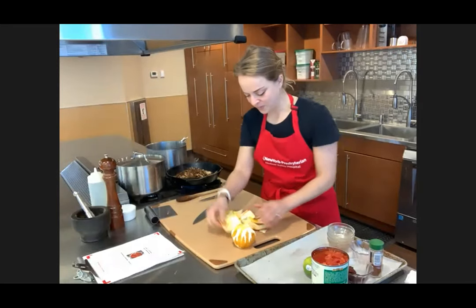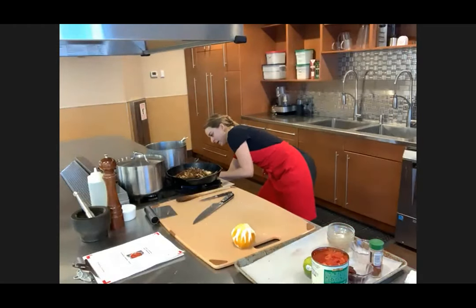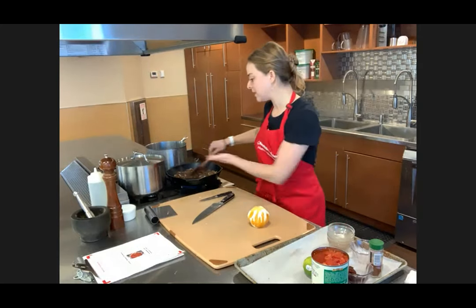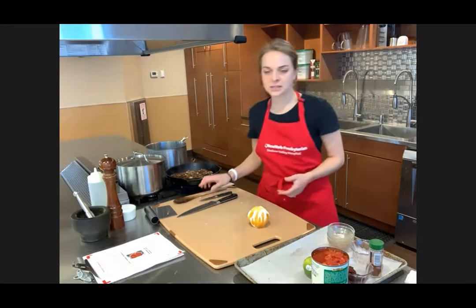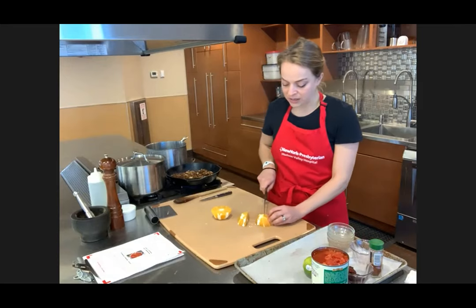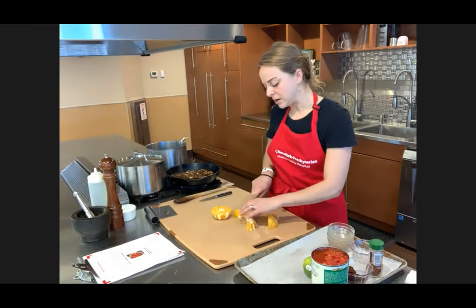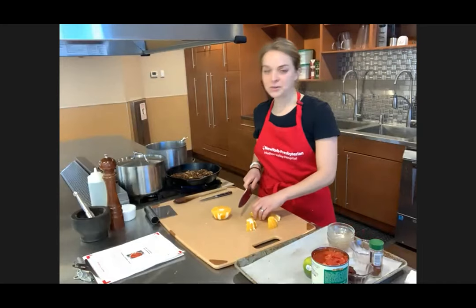Why cast iron for some cooking and other metals for others? Cast iron is pretty miraculous because it distributes heat really evenly. If you want a good sear on chicken or any kind of meat-based cooking, cast iron is really your best friend. I use cast iron for almost everything. People just don't like the inconvenience — you can't wash it with soap, and it's heavy. But pretty much nothing I wouldn't use cast iron for. It's just personal preference.